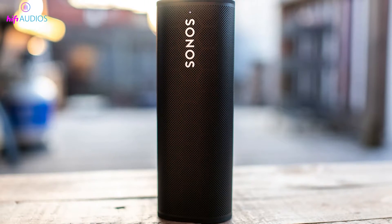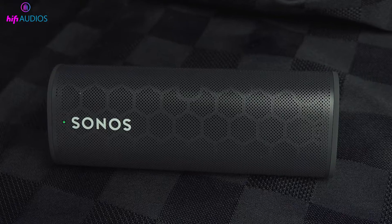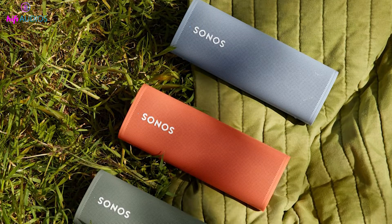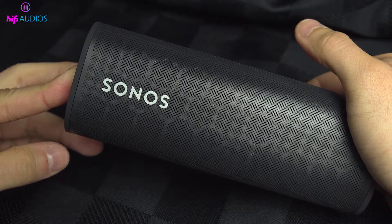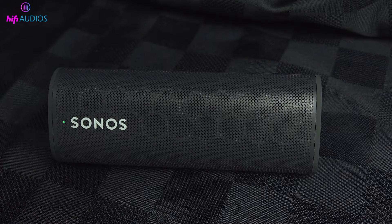In this video, I'm going to show you how to fix a common problem with the Sonos Roam speaker: the blinking green light. You might have seen this light when setting up your speaker for the first time, or perhaps it appeared unexpectedly. No need to worry — I'm here to help you understand what it means and how to solve it. Stay tuned as I guide you through the steps to get your Sonos Roam connected and back to playing your favorite tunes without any hassle.